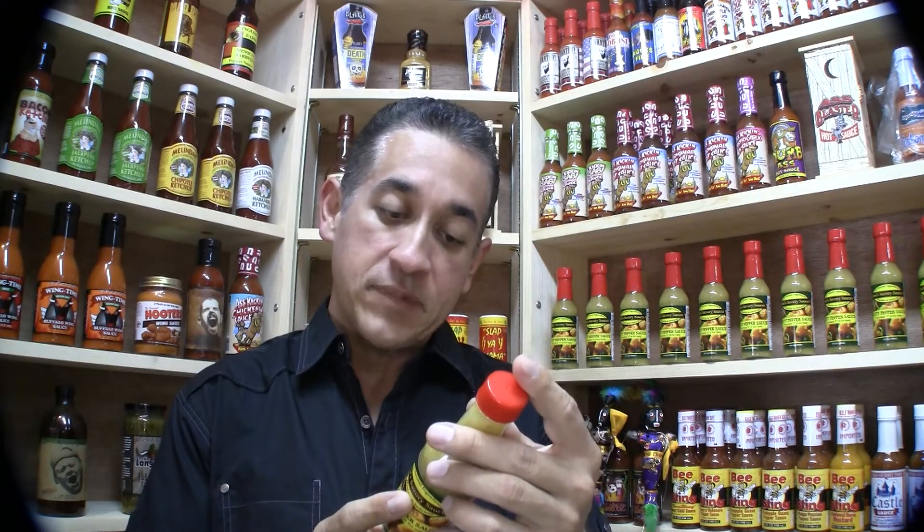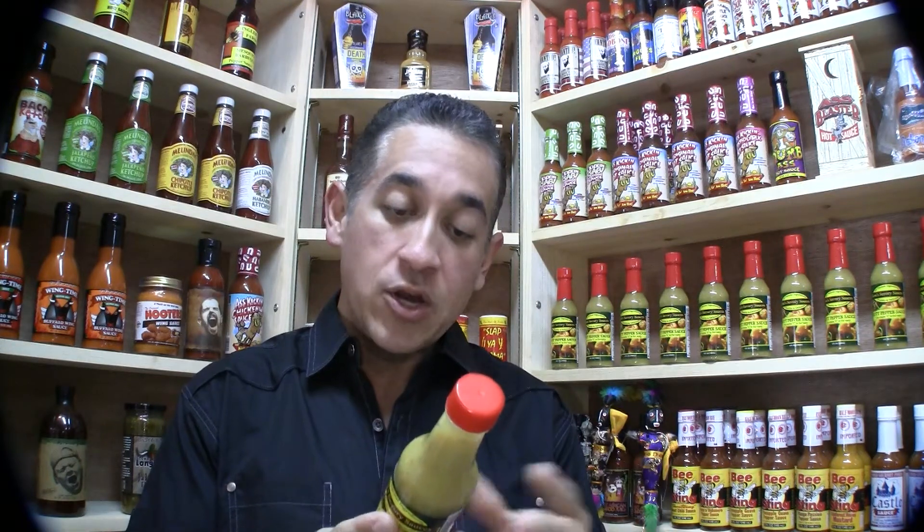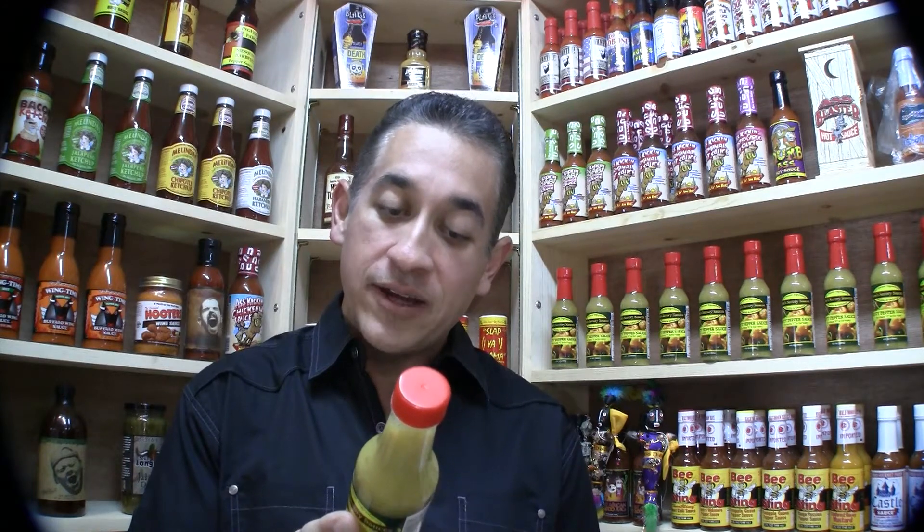It has the Scotch Bonnet Pepper, garlic, honey mustard, mustard seed, vinegar, sugar, cider vinegar, honey, salt, spices, turmeric, paprika, lemon juice, and some other spices.